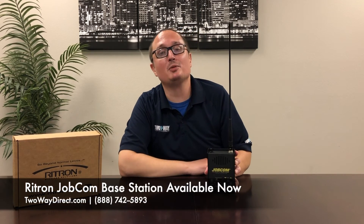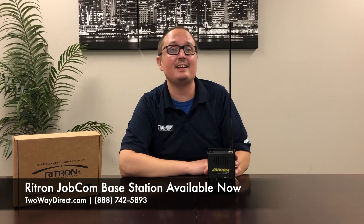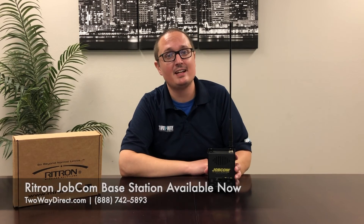Visit our website at TwoWayDirect.com or give us a call at 888-742-5893 and let us help you outfit your team with the radios they need.